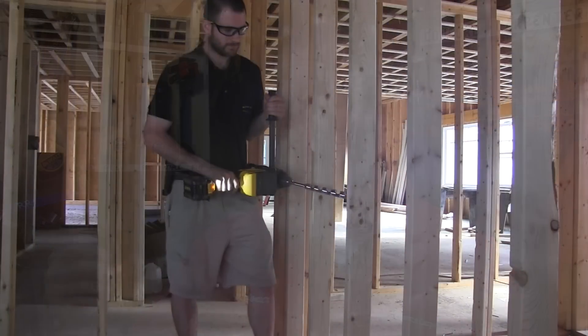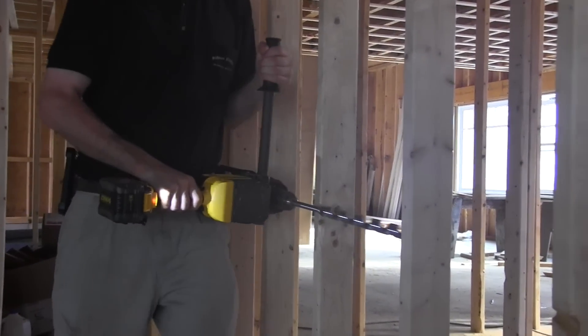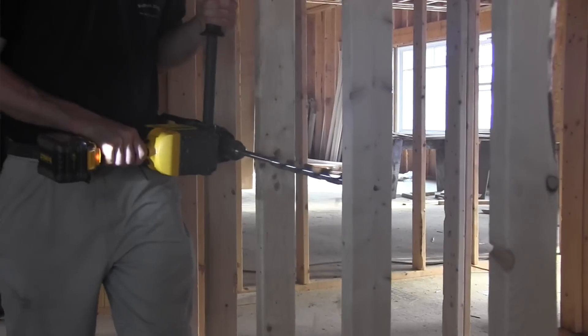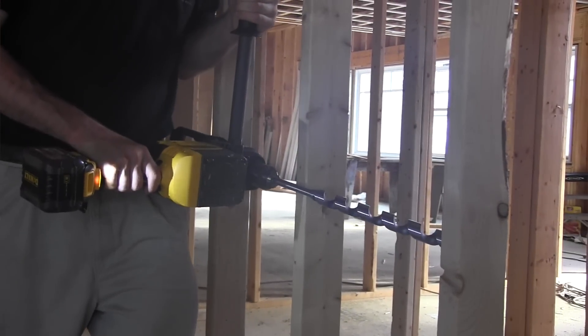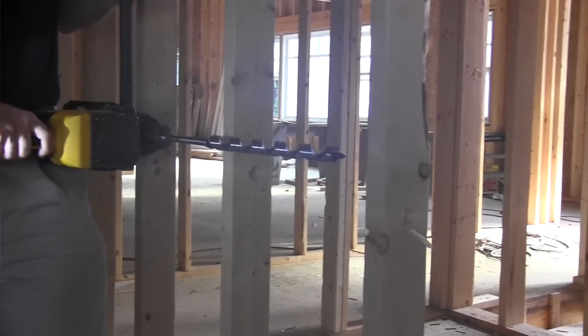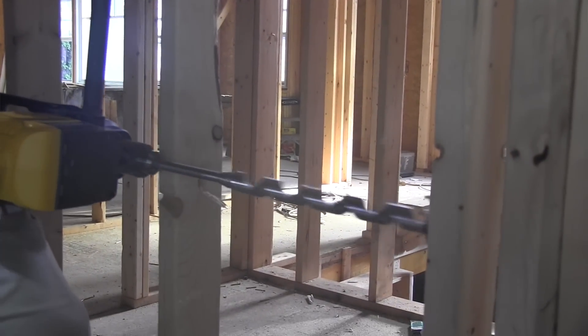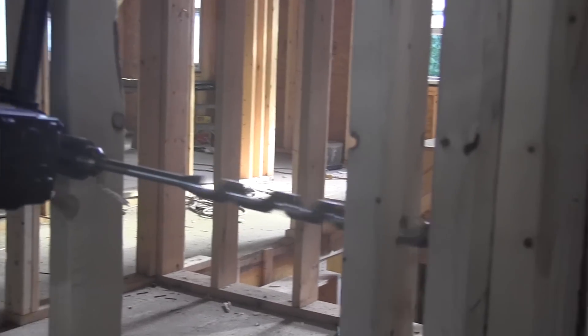Torque and speed are very comparable, with the FlexVolt having a slight advantage. The reason is that the test was not really on a level playing field — on the corded drill we had to run 200 feet of cord just to get the job done, and long extension cords lower the voltage on the power drill.